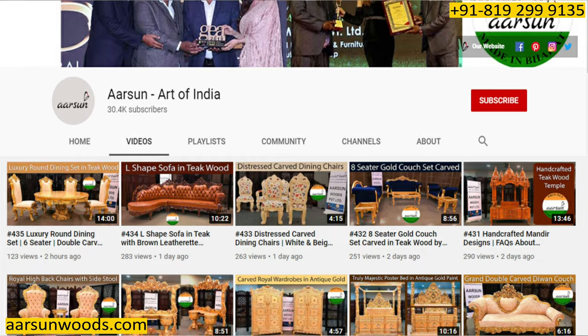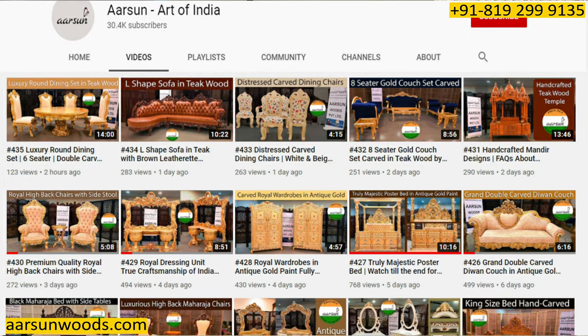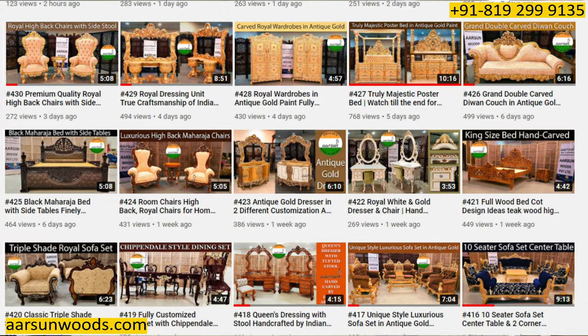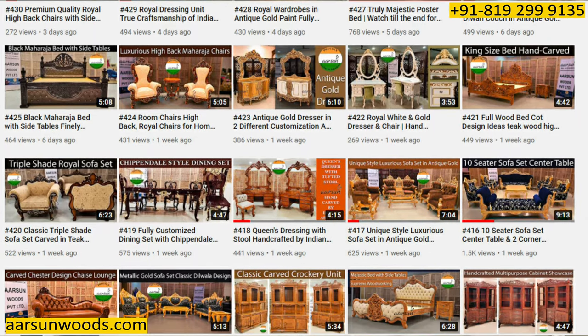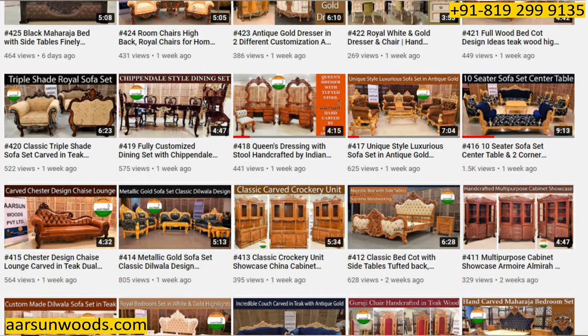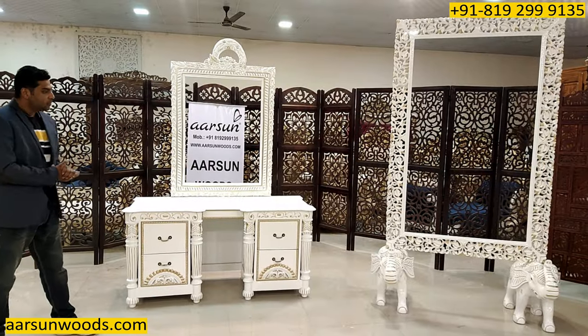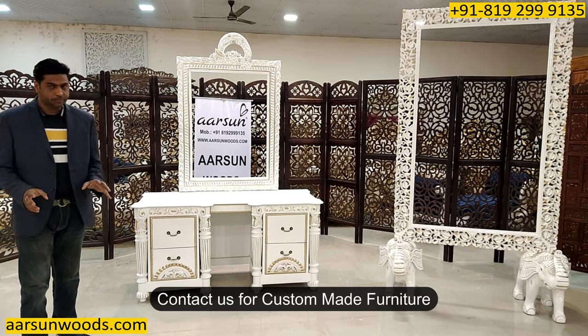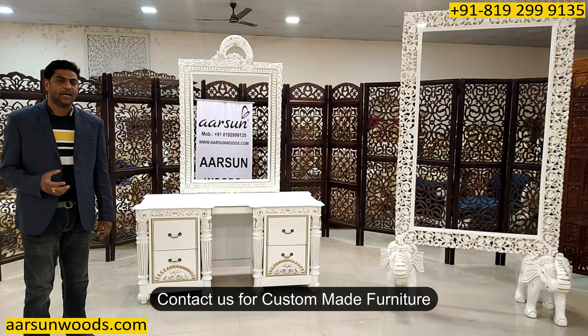In the past more than 400 videos I have shown you so many designs — sometimes the same design twice or thrice but in different color patterns, color themes, fabrics, and designs. Similarly, if you have any personalized requirement, let us know and we can create that for you.